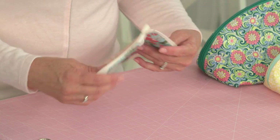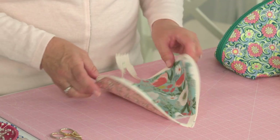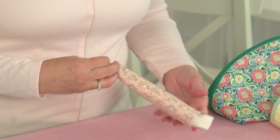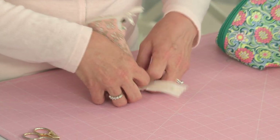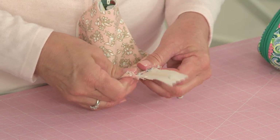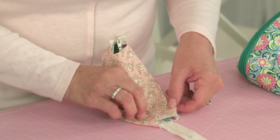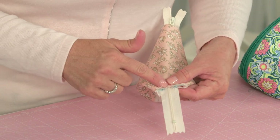Let's finish it off now. You're going to box the two corner edges. Zip it closed and lay it down flat — you need to center it up over your zipper so the zipper is in the center. Your bag is centered and the zipper is centered over that bottom little square. Then take it to the machine, backstitching on both sides.